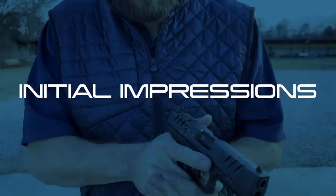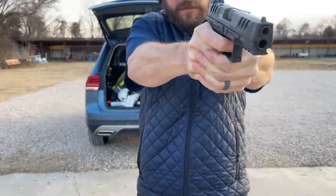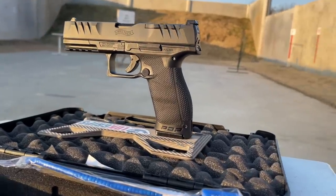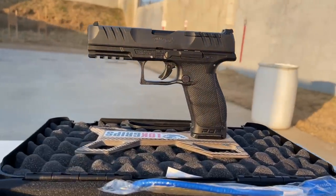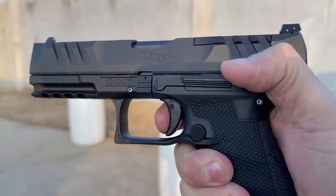Getting into initial impressions — the very first thing you're going to notice when you pick the gun up is that it has an actual aggressive grip, which is phenomenal. The gun sits beautifully in your hand. The way they've sculpted the grip with the hump on the backstrap and how the grip tank sinks the gun down into your grip, allowing you to get as high as possible, is very well executed. There are not many polymer pistols with a grip more comfortable than what Walther has on offer with the PDP. All of the controls are super tactile and give you a lot of feedback.